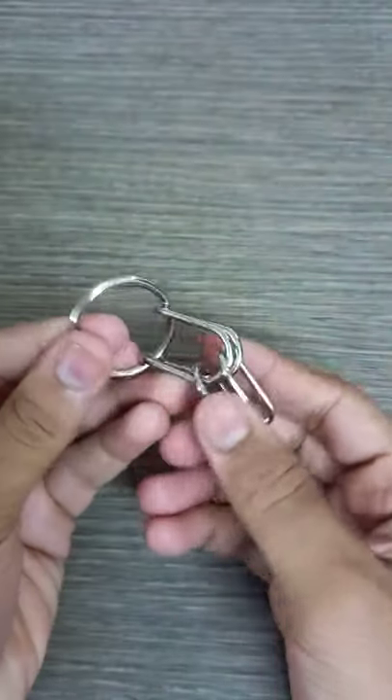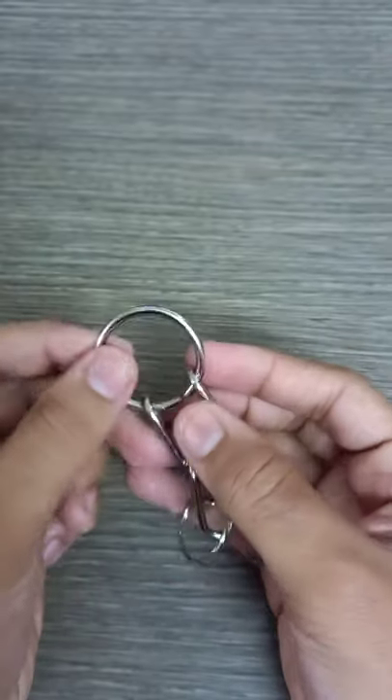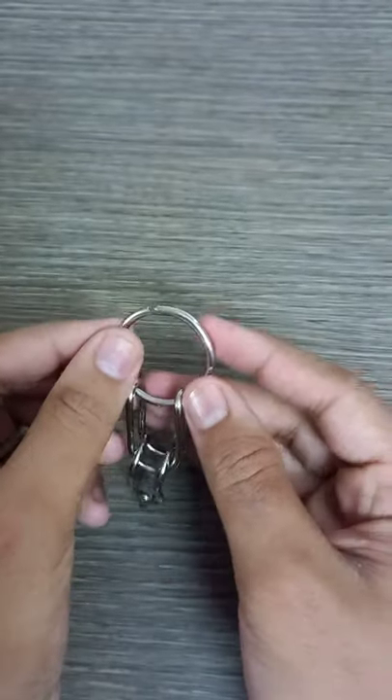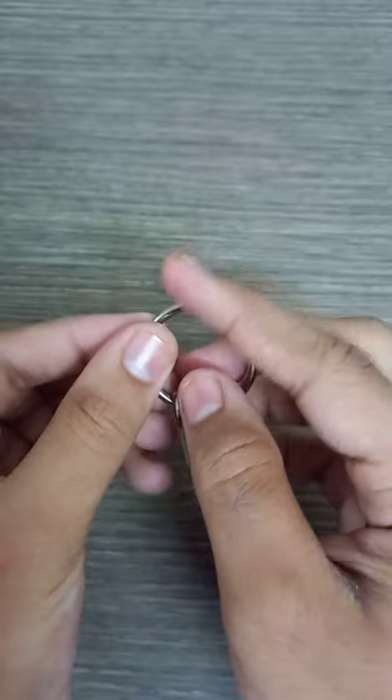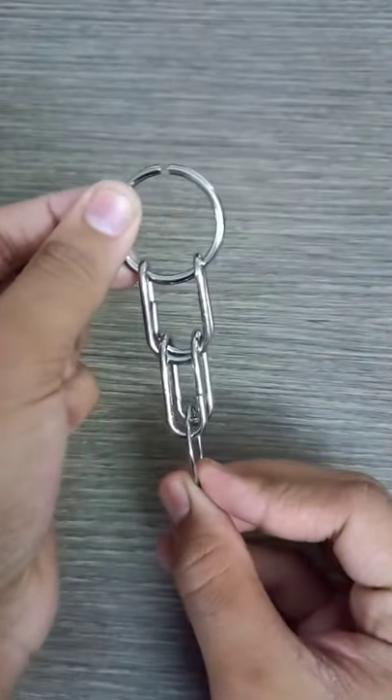Hello friends, do you want to know how to solve this pretty cool IQ Buster puzzle? Let me show you the solution. So here you can see there's a big gap in the circle, and now you have to put your puzzle like this right here.